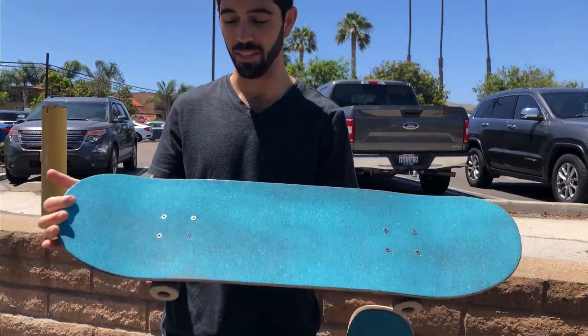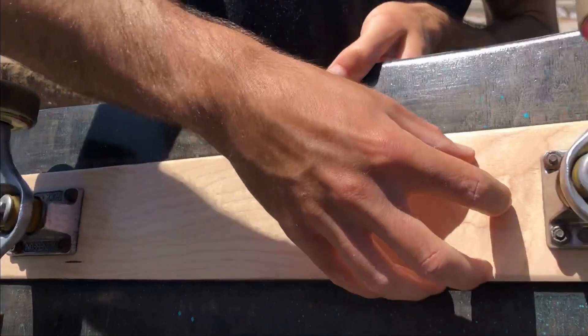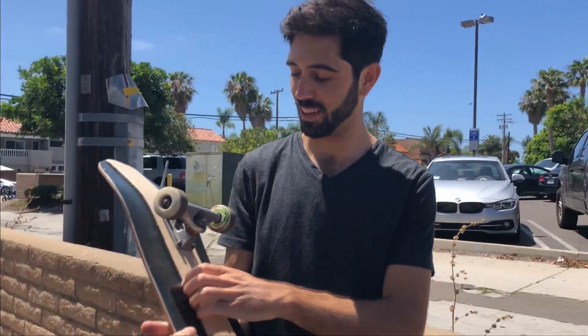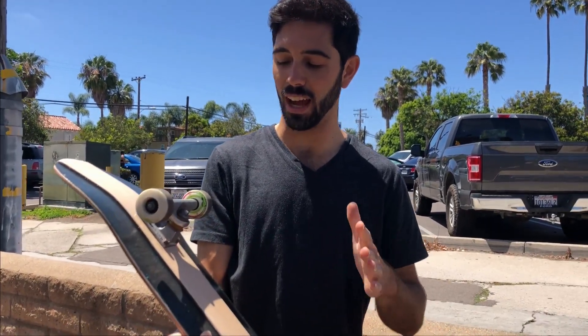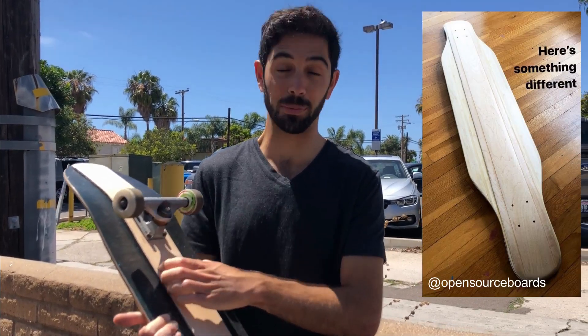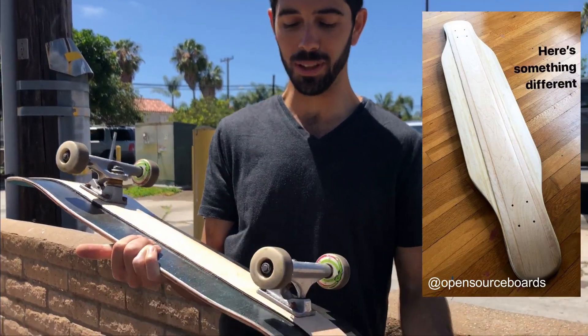The main thing is this structural piece right here. This idea actually came from building a carbon fiber maple bamboo hybrid longboard. When I made it, it was way too flexible, so I added strips like this to reinforce it and make it stiffer.